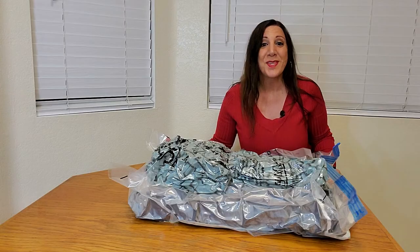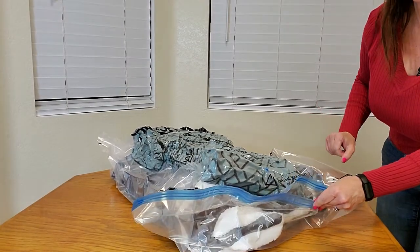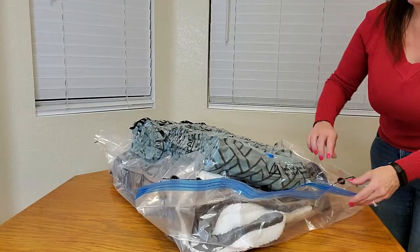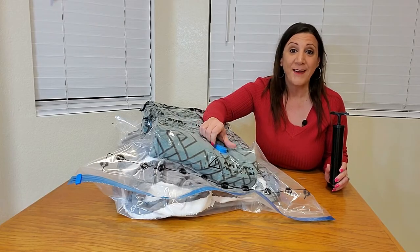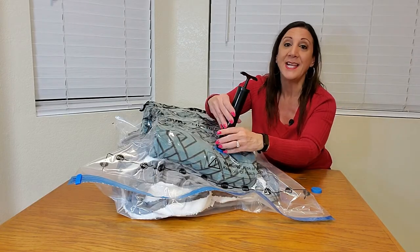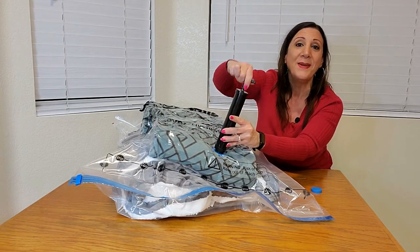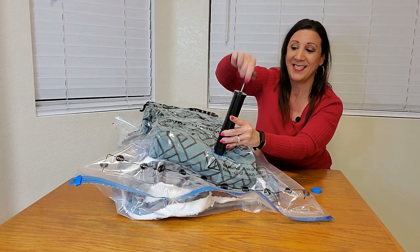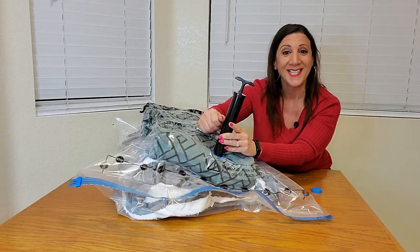Now let me show you how it works with the hand pump. To use the hand pump, we're going to do the same as we did for the vacuum. We're going to undo the cap, attach the hand pump, and twist it to make a nice seal. Then we're going to start pumping the air out, and after a little bit, all the air is going to get sucked out.